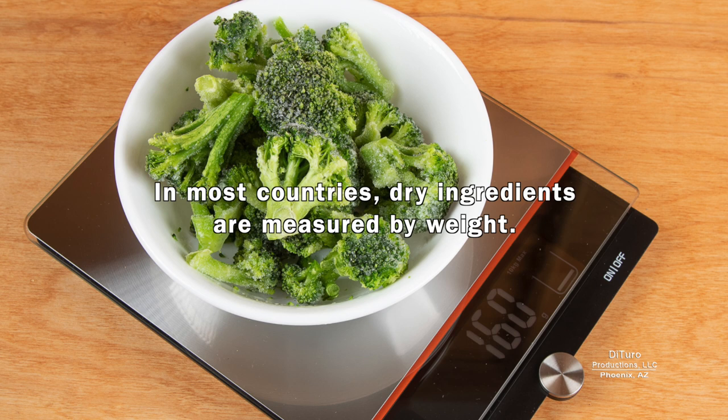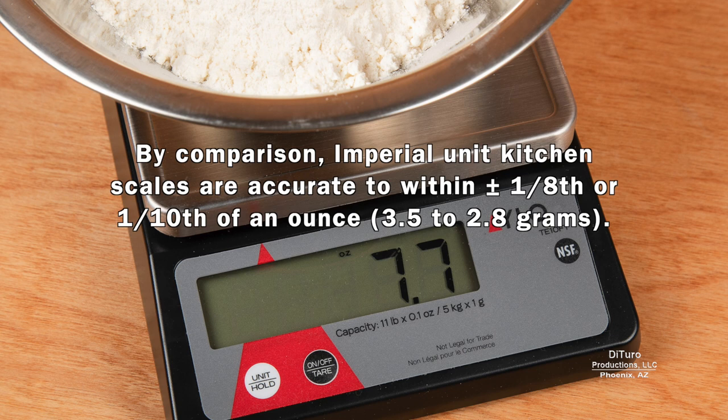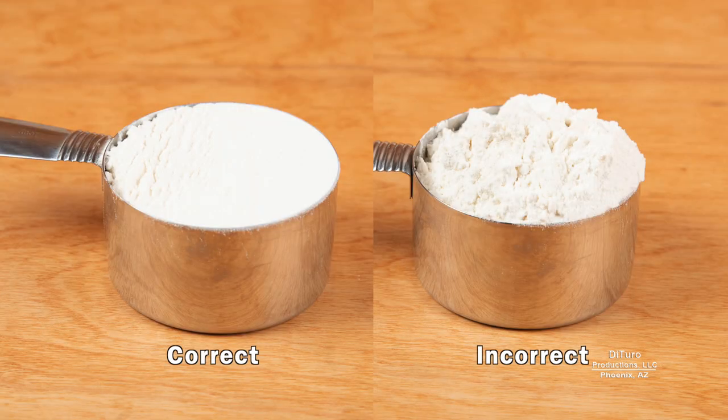In most countries, dry ingredients are measured by weight. Metric scales can be accurate to within plus or minus 1 gram. By comparison, imperial unit kitchen scales are accurate to within plus or minus 1/8 or 1/10 of an ounce. In the US, most cooks measure dry ingredients by volume. Dry ingredients are always measured level with the top of the spoon or cup, so the correct way is to level it with the top of the cup or spoon.